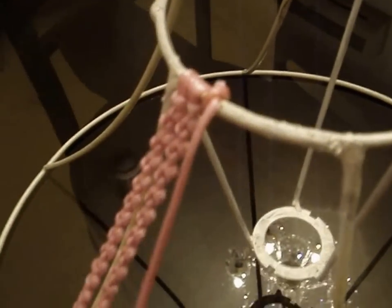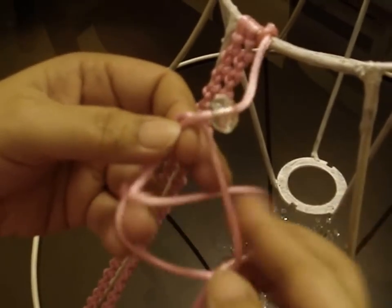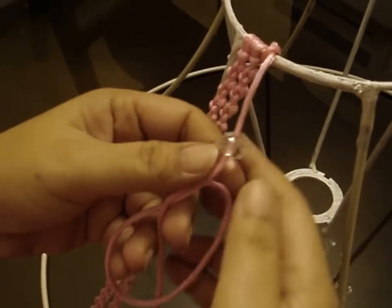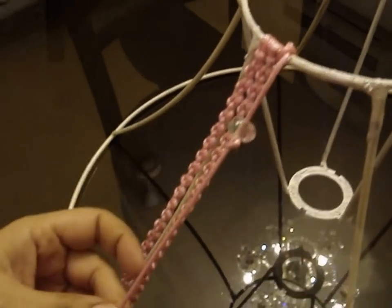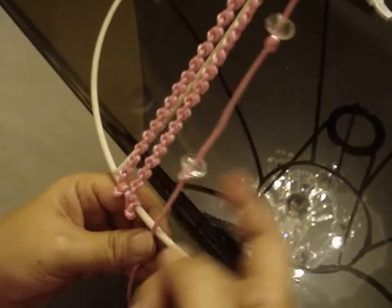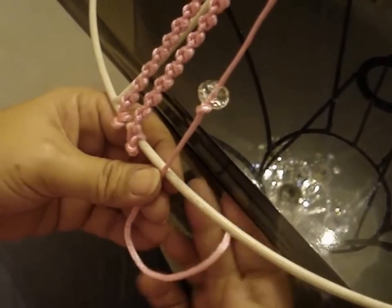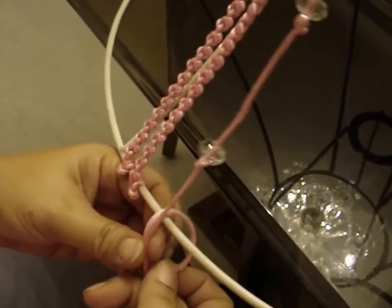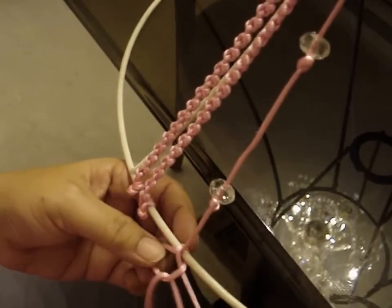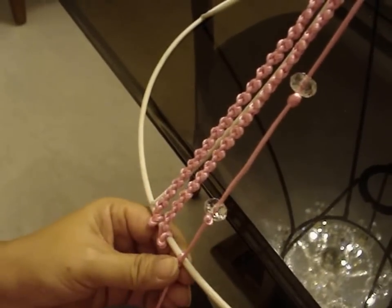I have cut the extra thread and I have put a bead on this thread. Now I will put the same overhand knot below the bead to stop it from falling down like this. Position the bead wherever you want it and then pull the knot up. Similarly I will put two more beads on this. After I have put all three beads and ended them with an overhand knot, I am going to finish it off on the rim — the same way: put the thread through, take it from the back of the string and put it in the loop, tighten the string and pull the knot like this.